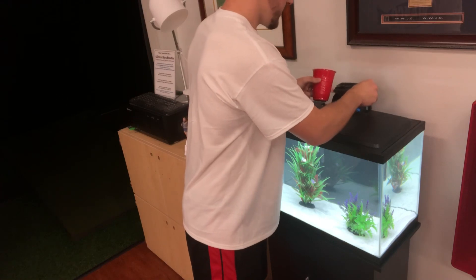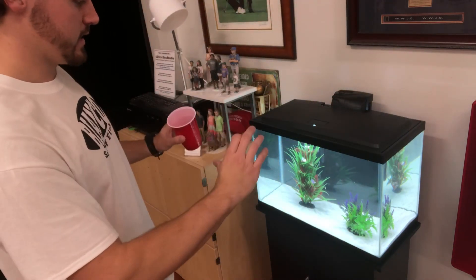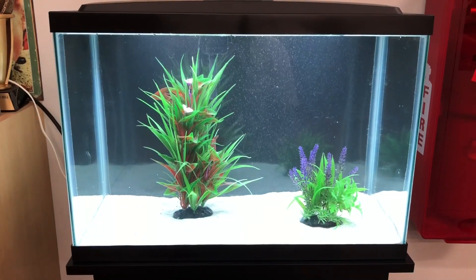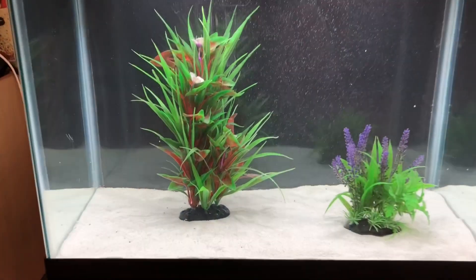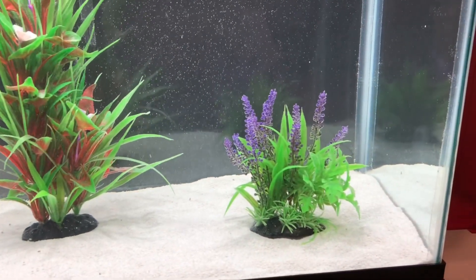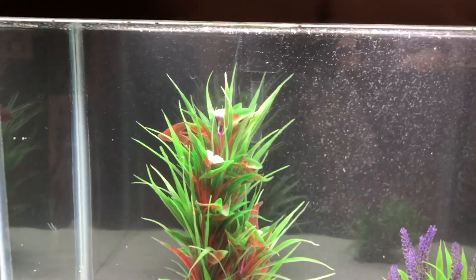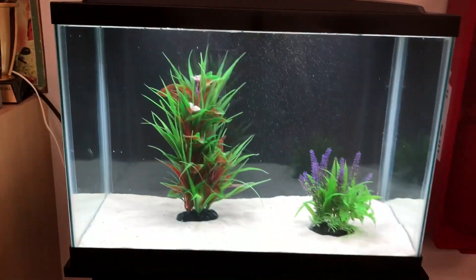I believe that's about everything. I know it wasn't the best view, so I'm going to take a step back and get a shot of just the tank. Here's a closer look — not a whole lot going on, but I think it looks really nice. We have our nice white sand and some nice artificial plants that look very realistic. It'll be a little bubbly for the first day or two until everything settles in.